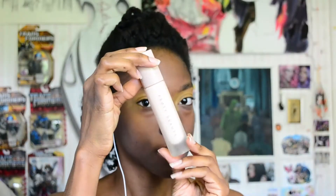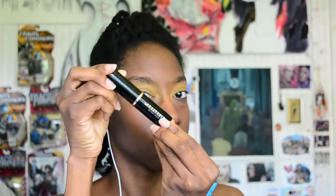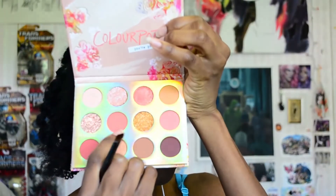Hello beautiful people! I already primed my face with the Fenty Beauty foundation primer and my eyes with the Urban Decay Primer Potion in Original. I'm using the ABH foundation stick in Cool Golden as my base and I'm using the Sweet Talk palette from ColourPop, which I'm super excited about.